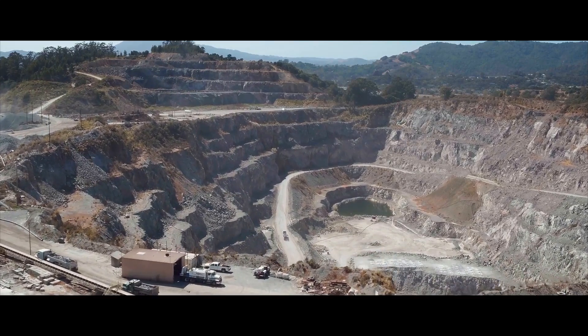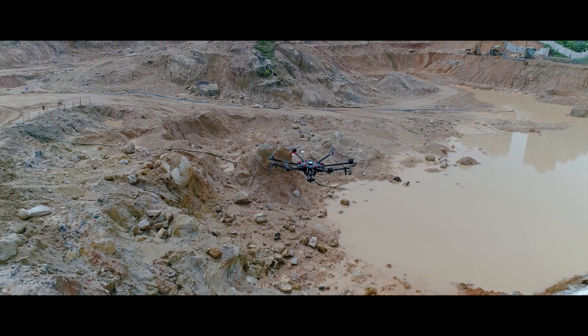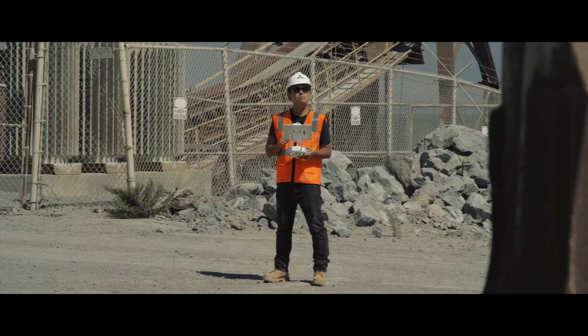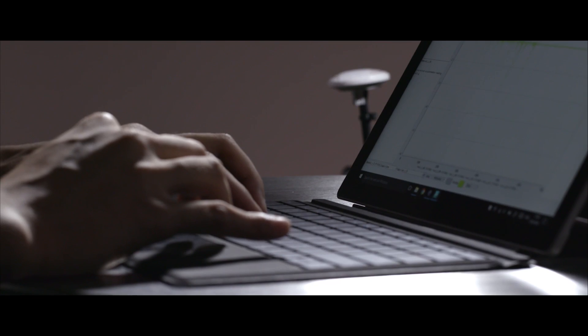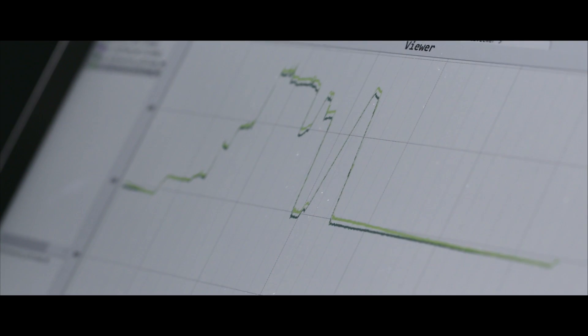We build software for the planning and execution of aerial data capture. The N3 allows us to quickly iterate on our products and focus on the technologies that we've created. With DJI's Assistant 2 Data Viewer, you can now troubleshoot and analyze flight performance much easier than ever before.